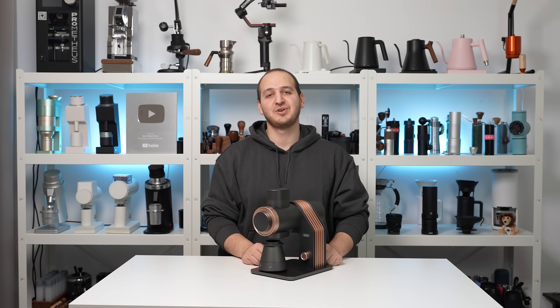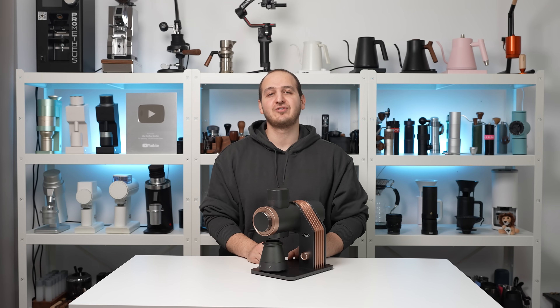Hi there, how are you? I hope you are doing well. Today we have this beautiful grinder to review, the Gevi Grindmaster. It has so many features, and I will be diving into the details of each one.